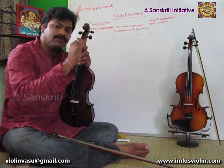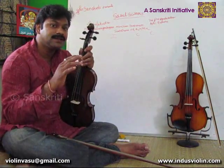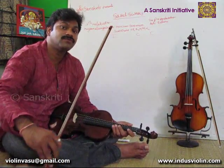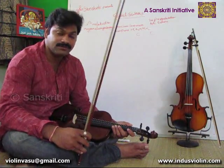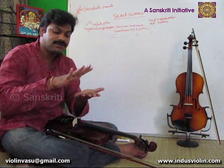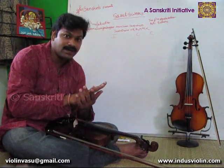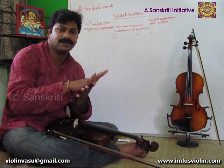Today we have already been at first and third speeds, and we will see how to do changes in bowing — how to play 2 letters per bow, 4 letters per bow, in various speeds. When we are singing, in first speed we use 1 letter per 1 kriya, in second speed 2 letters per 1 kriya, and in third speed 4 letters per 1 kriya.